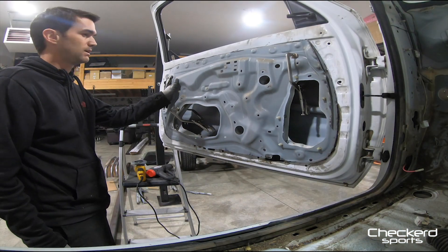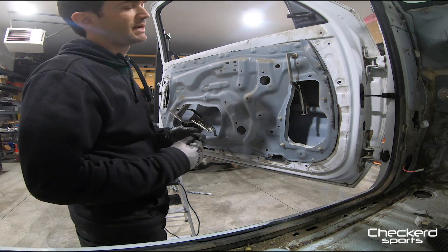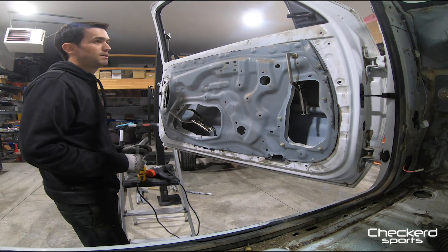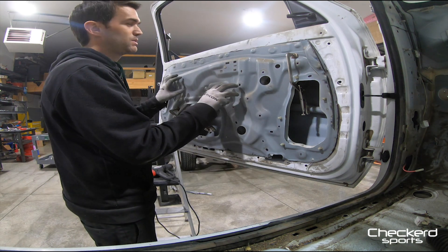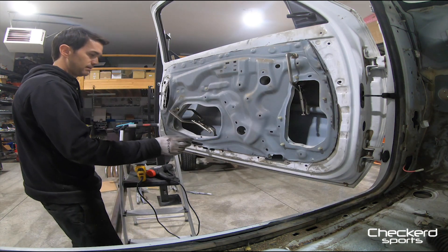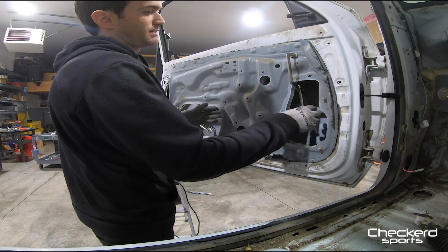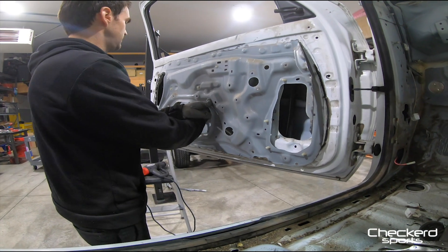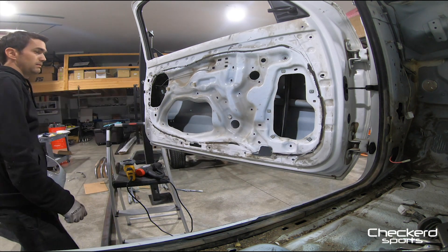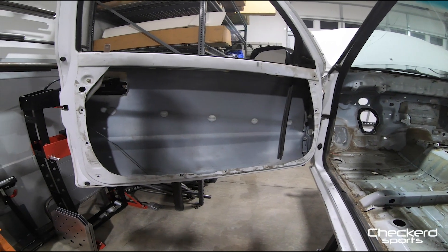A quick little trick — if you want to make these cuts perfectly uniform: take the piece you cut off from your other door, mirror it on the new door, clamp it, and outline it. Between that template and your idea of where you were going on the other one, it's a little bit easier to draw the second time. Once you're done you can see I have all my marks here. A little bit easier to mock up. All right, so the second door is cut now.